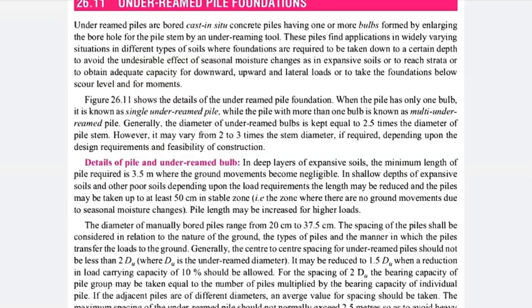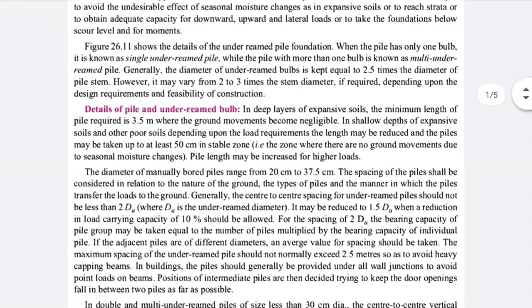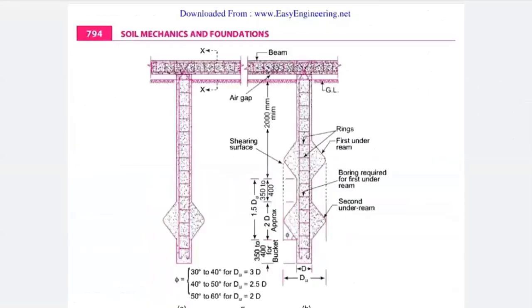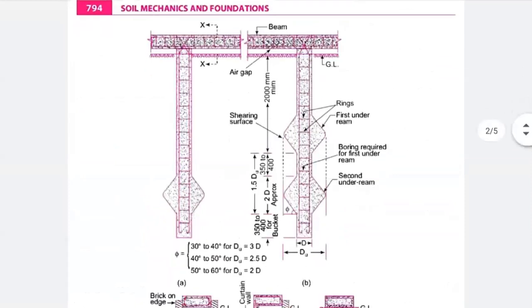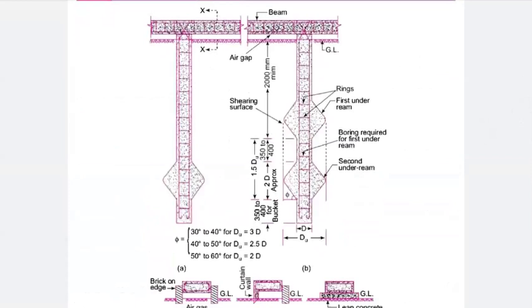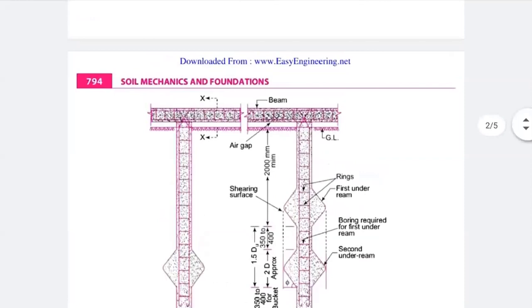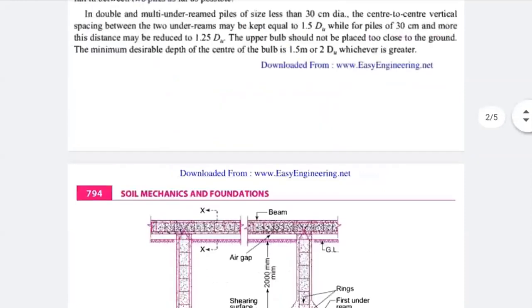Generally, the diameter of the under-ream pile bulb is equal to 2.5 times the diameter of the pile stem. The vertical rectangular part you see is the stem, and the bottom triangular portion is the bulb. The bulb diameter is always kept at 2.5 times the diameter of the stem.